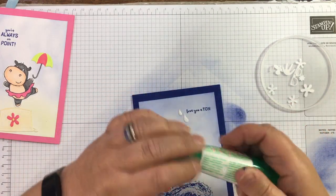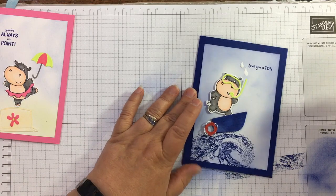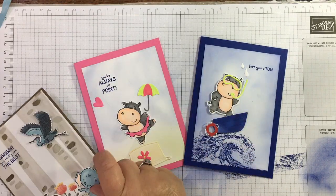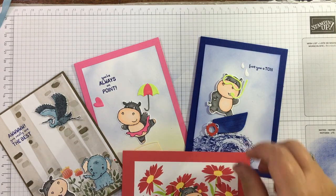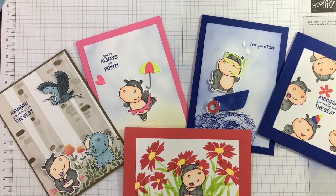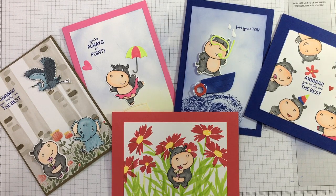So there we have it — a masculine hippo card and a feminine hippo card, plus the ones I made earlier: the masking one and the square stamped one. It's a really fun set. Thank you so much for watching, and I'll see you next time!